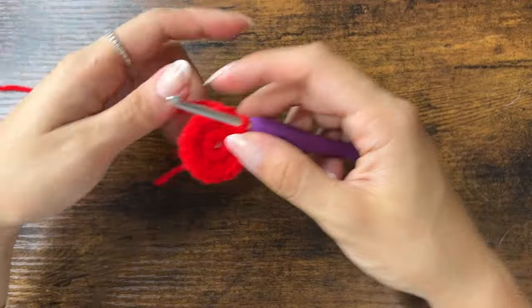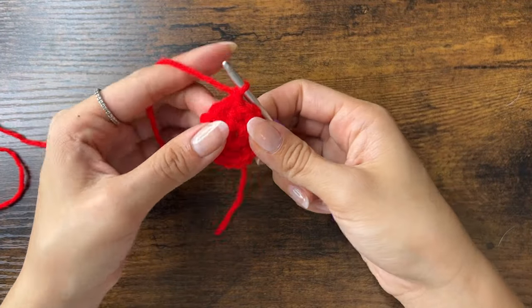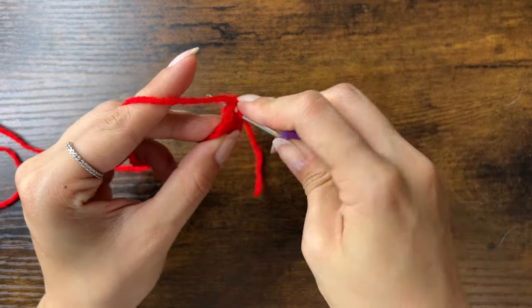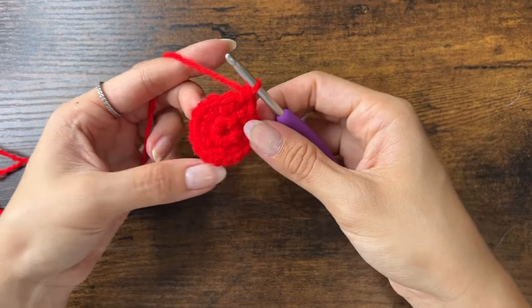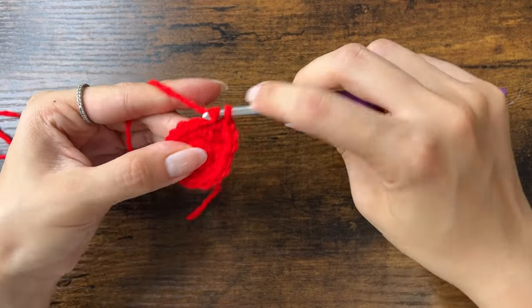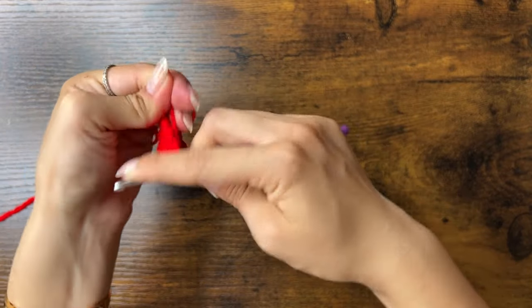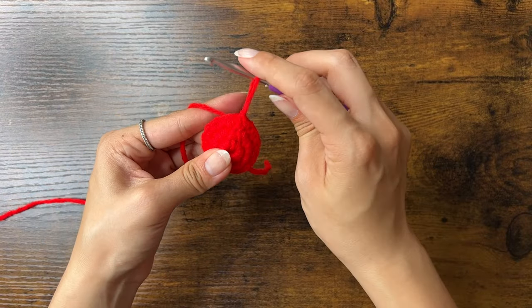Chain one to start the next round. For round three, we're going to put one single crochet into each stitch. The first stitch is the same stitch we just slip stitched into. Then move on to the next stitch and put just one single crochet into it. Do that all the way around and slip stitch at the end. You should still have 16 stitches in your third round.